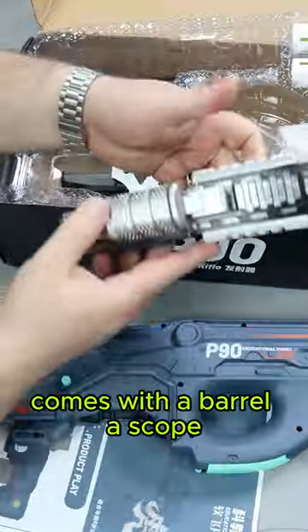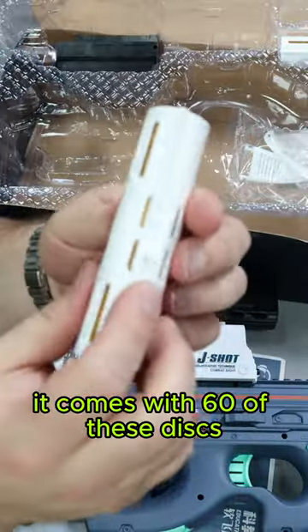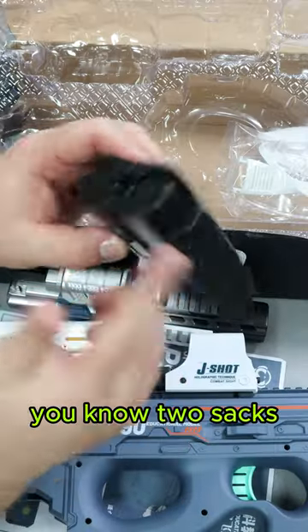Here's the blaster. It comes with a barrel, a scope. And here's a really cool part — it comes with 60 of these discs. They are basically like a hard foam. It comes with a magazine that holds two stacks.